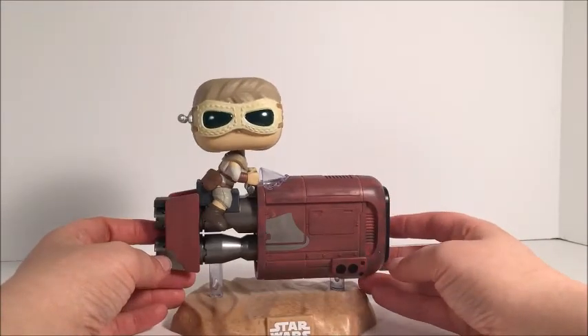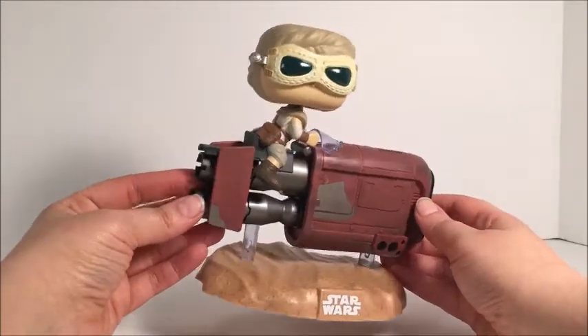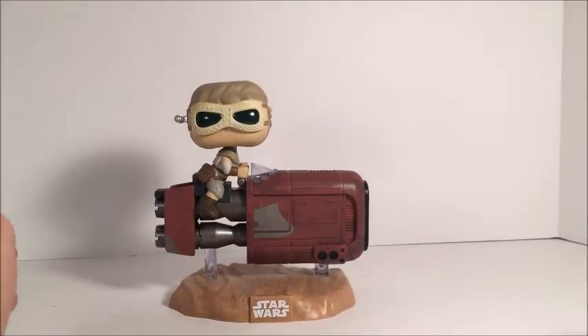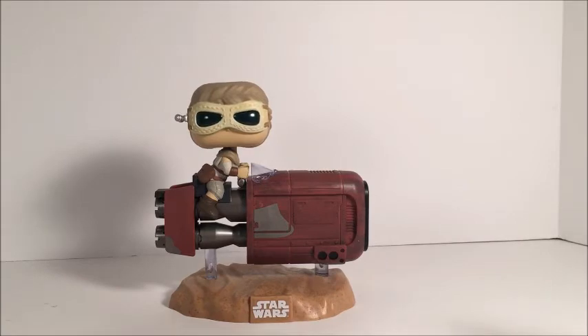Overall, amazing figure. I'm extremely happy with this and so happy to have it part of my collection. Seriously guys, you have no idea how happy I am to have her — I basically squealed whenever we were able to get her. I hope you guys enjoyed, and please subscribe for more. Bye!